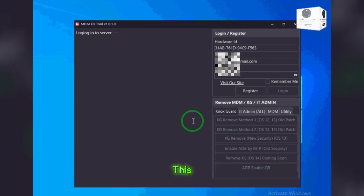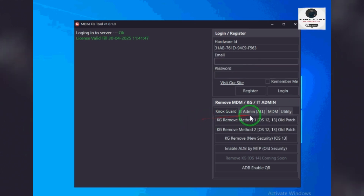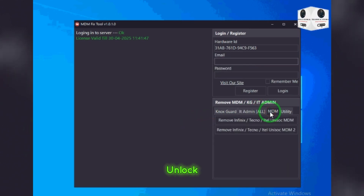Open and log in to this MDM Fix Tool, then click MDM Unlock Method 2.